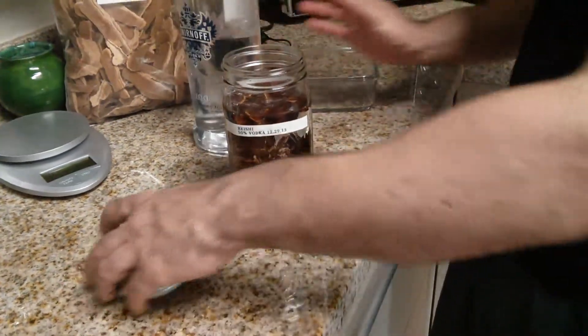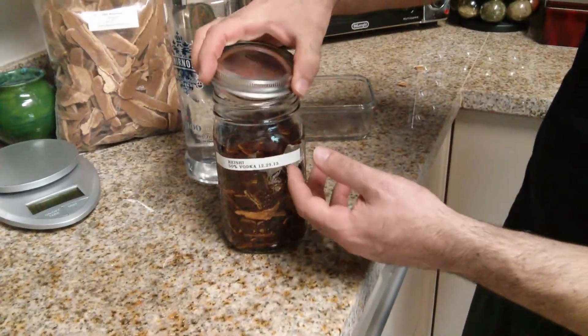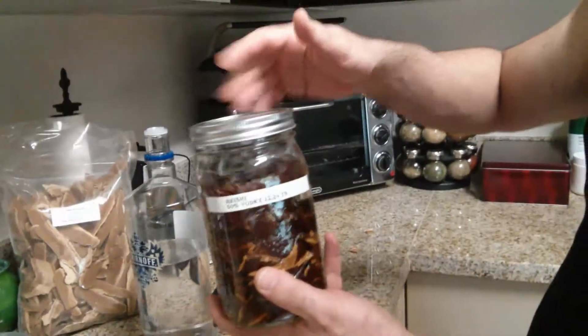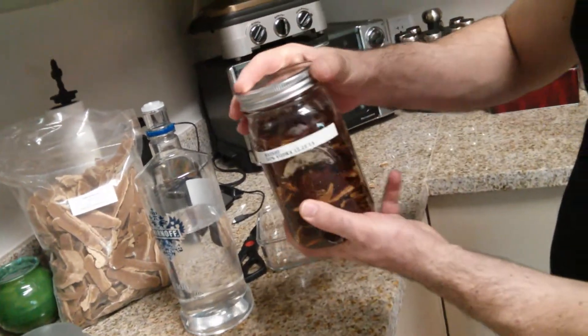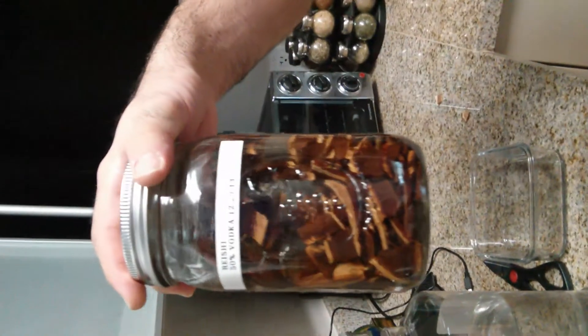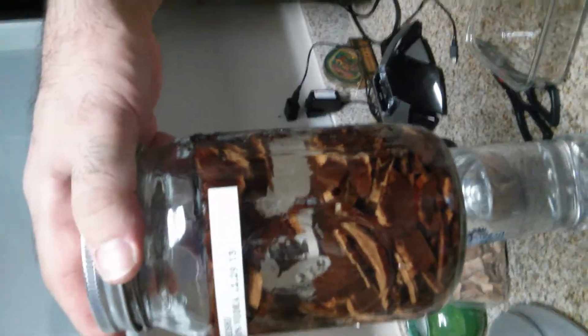Then I'm gonna seal it. These jars I just got from Publix, a local store here in Florida. Feel free to use anything you want. Just make sure that the reishi — or whatever herb you're using — is completely covered. That's it for now. I'm gonna show you more about how this turns out in a bit, and 'in a bit' means six weeks. Thank you.